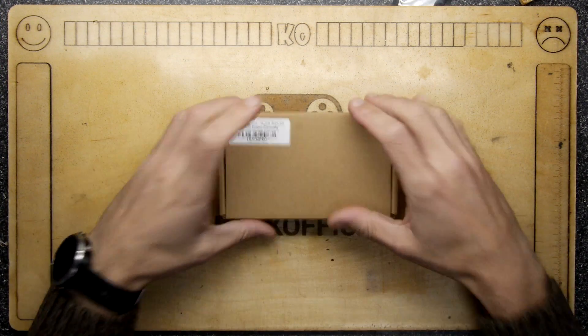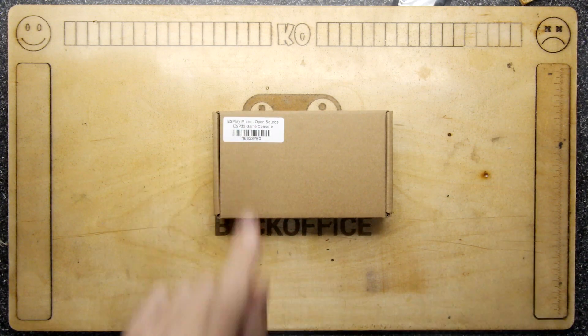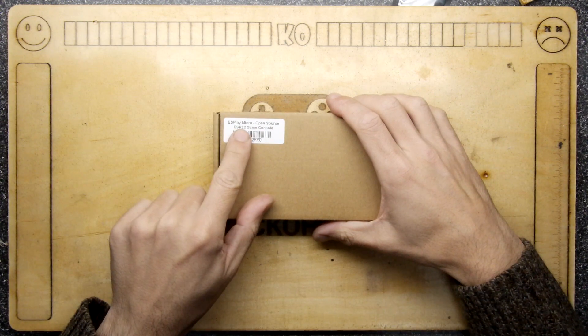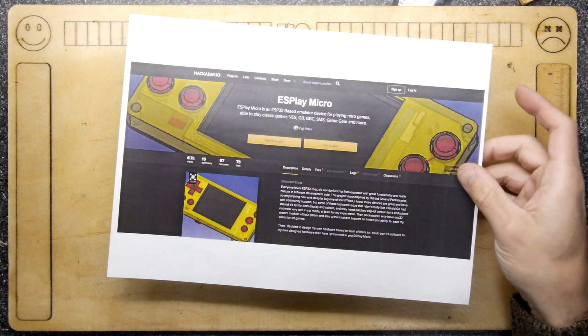Hi, I'm Andrew Armstrong and welcome to the Back Office Teardown Lab. I have a very interesting device in this box — the label says ES Play Micro, an open source ESP32 games console. But before we go into that, I'll show you the background.